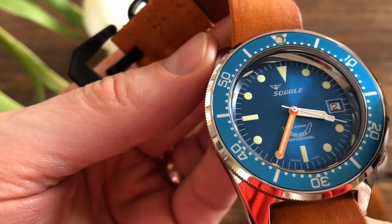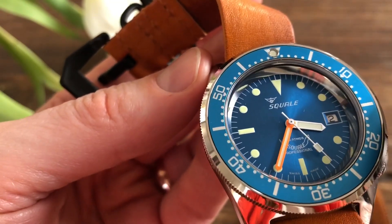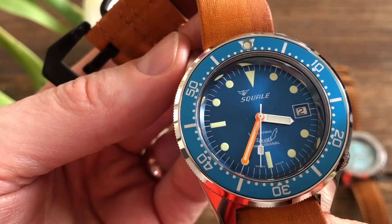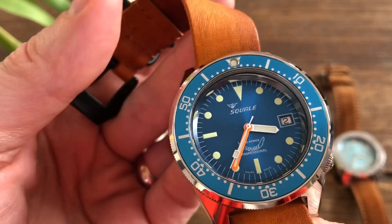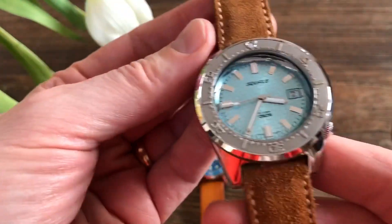I really like them. This is not a review — it's just a thank you note to Squalor, and a chance for you to see the different iterations of the watch. After the first one, I decided to go for a quite different look with the same case shape.